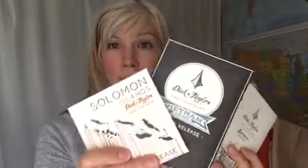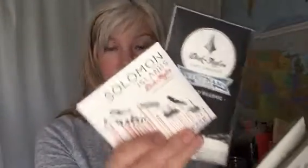Of the bars that I have, the Vietnam and the Solomon Islands — I'm not so sure those are available anymore, so I'm kind of glad I have them in my collection, but you have to ask Dick Taylor. Dick Taylor guys, join it, chime in and let us know if these are available.